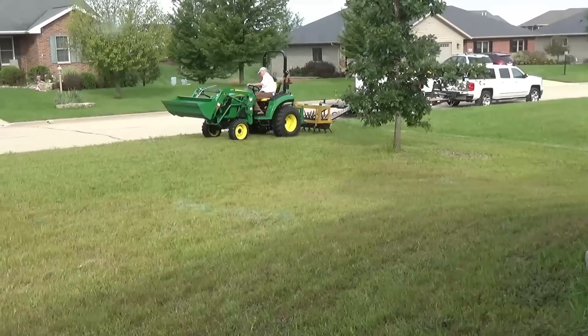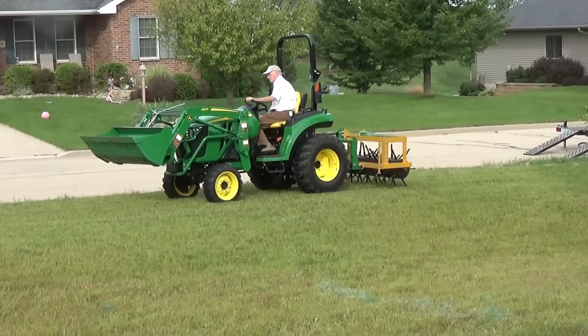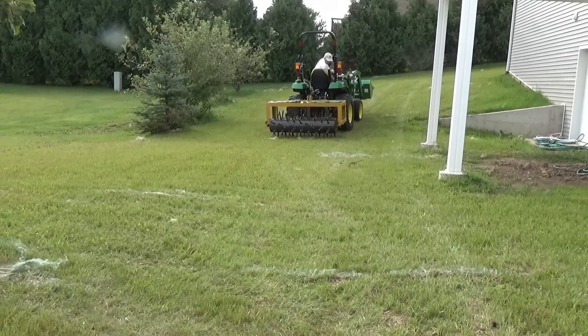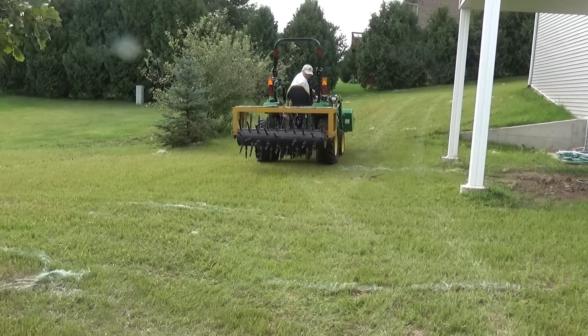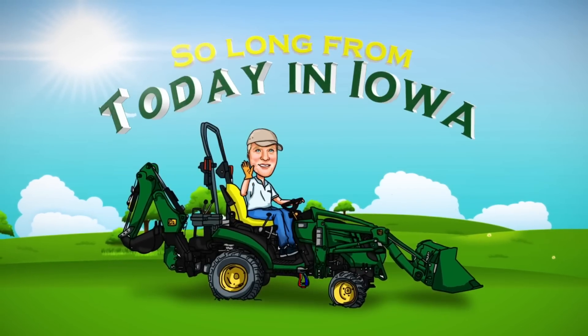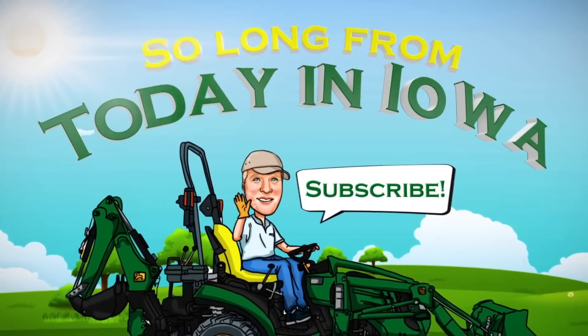Let's jump ahead in time — here we are two months later. The yard's come in pretty good and I'm going to aerate it and give it another fall seeding, as I will next spring. Well, it was a good project everybody. Thanks for sticking with me throughout this longer video than I typically put out. Thanks everybody — have a great month and we'll talk with you soon. So long.